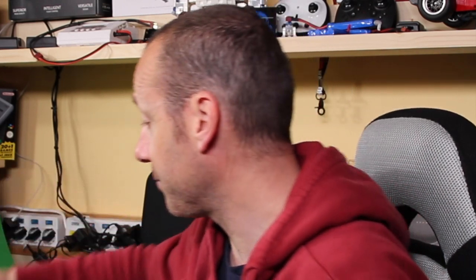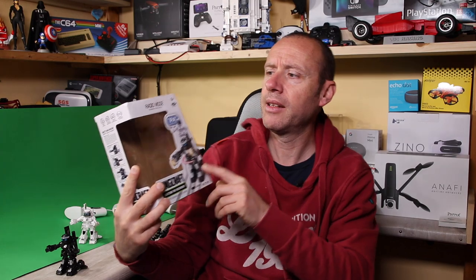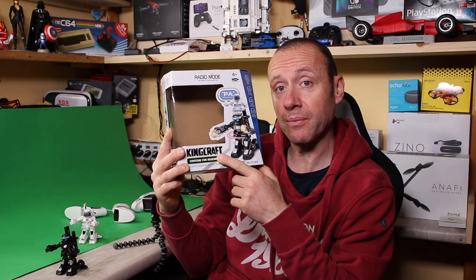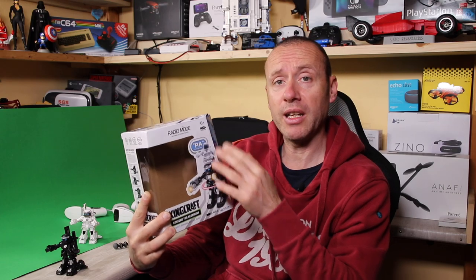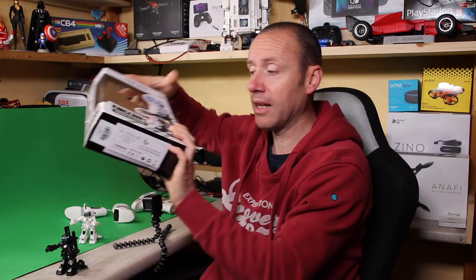The fun thing, guys, is that there is a winner and a loser. And that's what makes my daughter have a lot of fun, and obviously me too. In the box, guys, which is this one — Kingcraft is the name of the robot. You can choose to buy it white or black, both black or both white. I bought one white and one black.